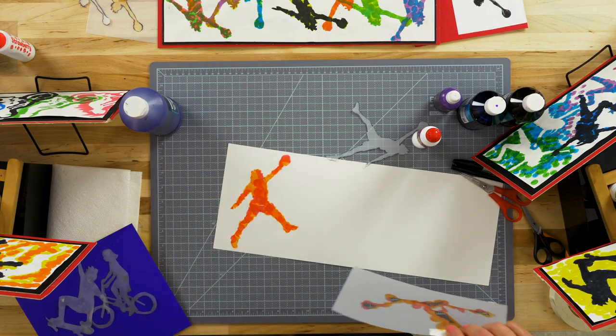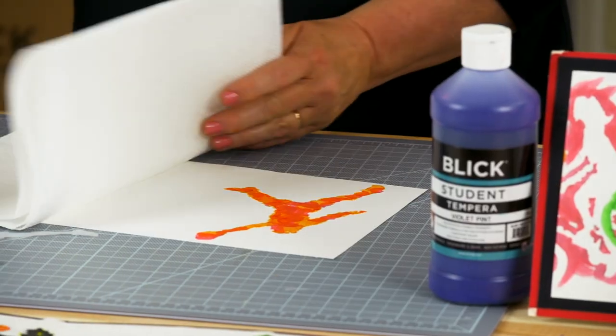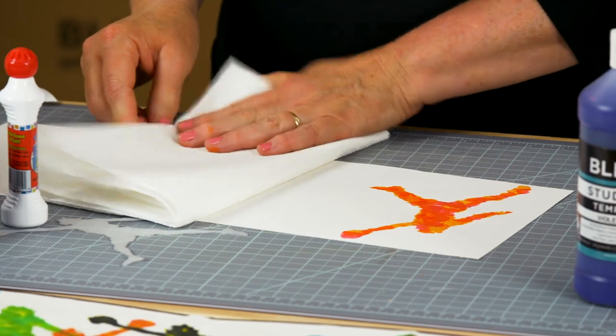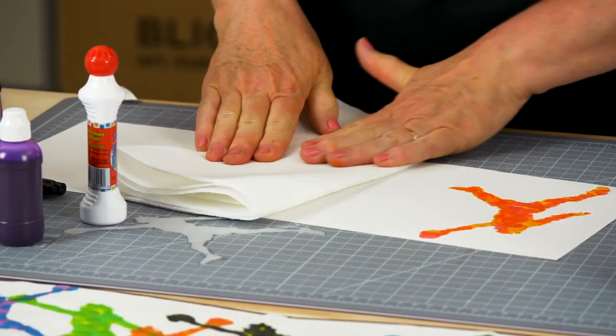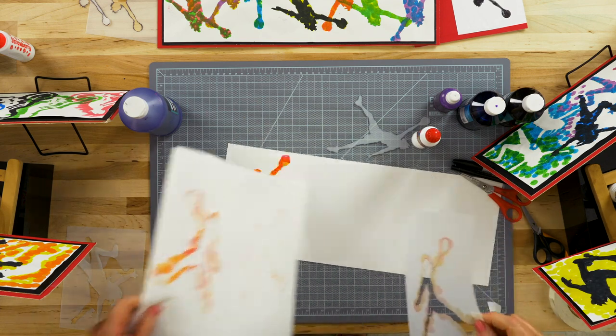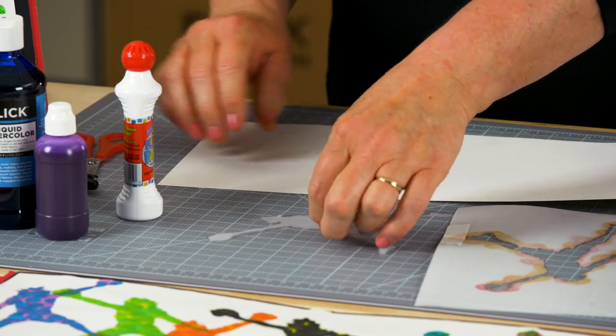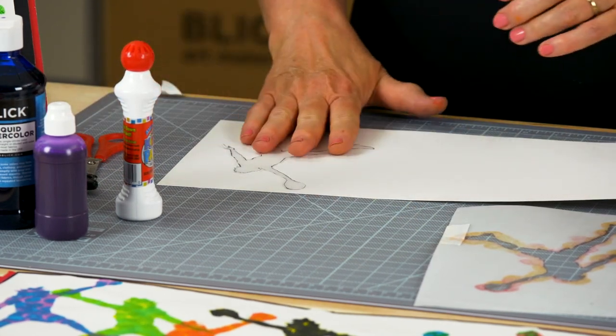I'm going to move the tape and lift my stencil — and there's my figure. To clean my stencil between each print, I'm going to use a stack of paper towels, put it between, and run my hands over the stencil to clean off any excess marker. Let's make one more — let's move to the other side of the paper, and this time I'm going to use the positive image, going around the figure.